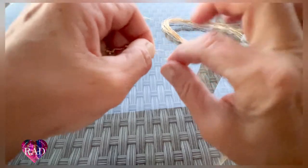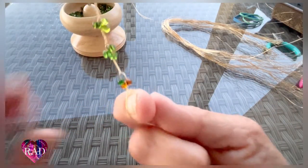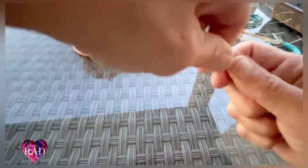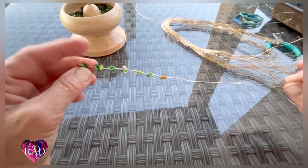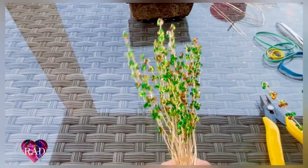Now we're going to go ahead and spread that out and hold it like so since we're ready at the end — and that's that. Go ahead and repeat this for all the wire. You have 35 strands.